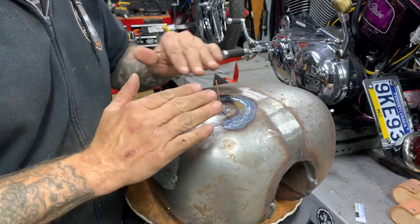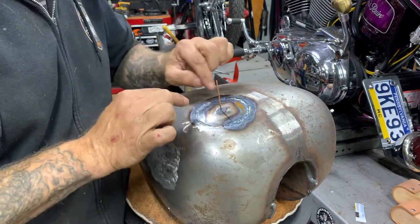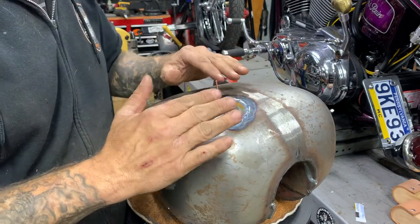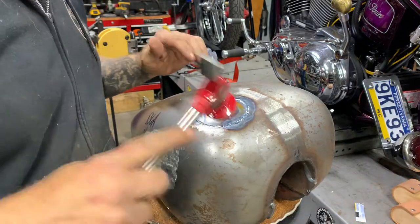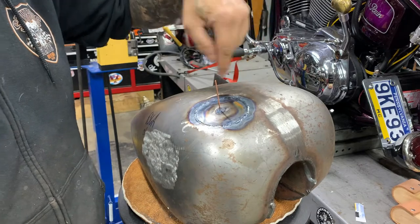I still had a little bit of a radius to achieve with it, so I started back here, got my tacks going, then took a body hammer and just kind of brought the line down. Then I went back and forth, chasing the heat around.